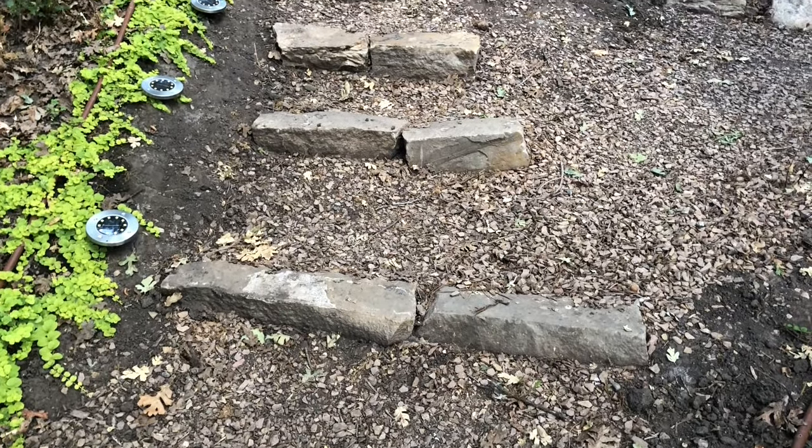Hi, I'm Steph and I'm Michelle with Sunnyside Design. We are here in my parents' backyard today and we have a really easy and inexpensive DIY project for you.